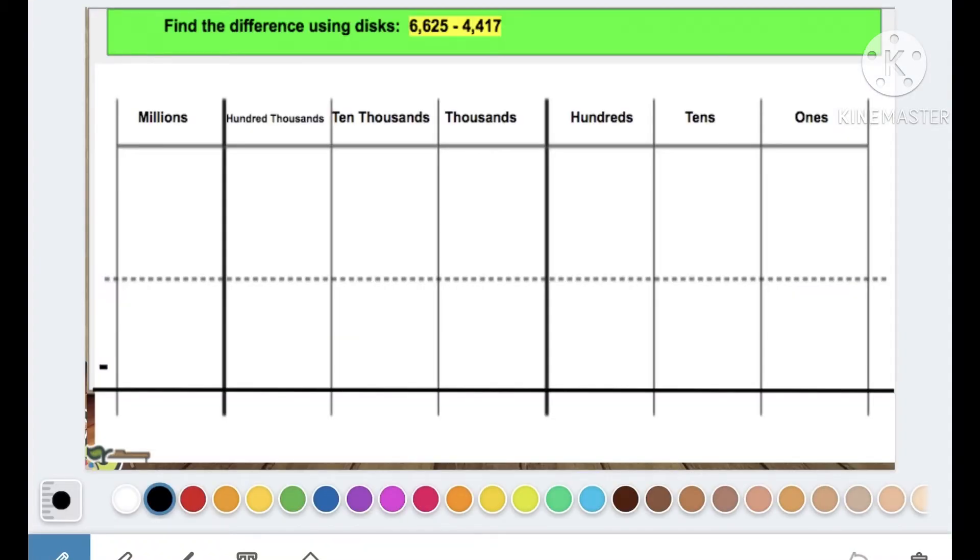I have this problem and it's telling me to find the difference using disks — finding the difference between 6,625 and 4,417. When using disks, the first thing I need to do is put my numbers on my place value chart. Make sure you are using disks and not numbers. My first number is going on the chart — which row is it going on, the first row or the second row?